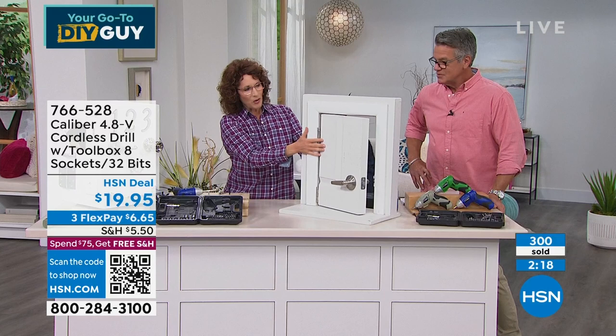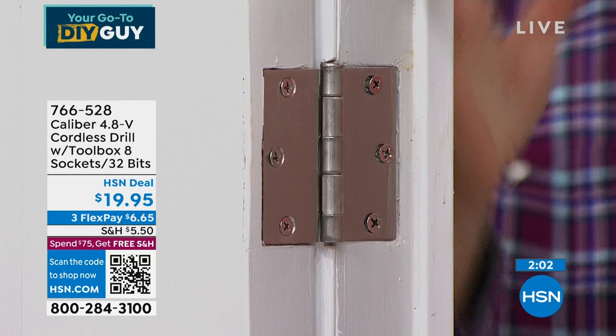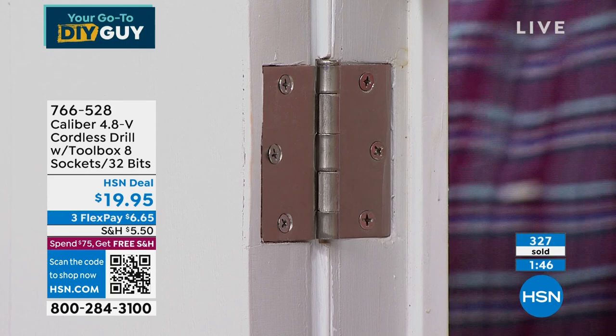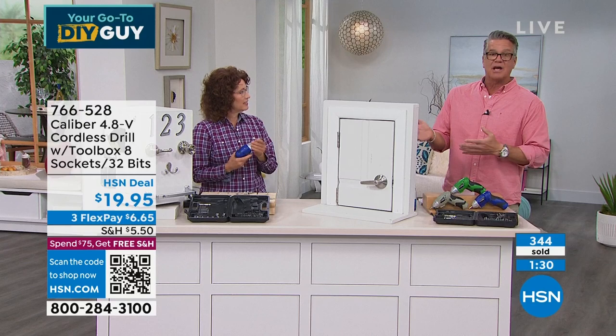Here's a tip: most times when doors don't close it's because the house has settled and the screws are loose. Just tighten up the hinge screws and about 90 percent of the time that does the trick — and you fix your door. You wouldn't want to pull out that big bulky drill for something like that. Green is close to selling out, about four dozen left. Still okay in gray and blue.